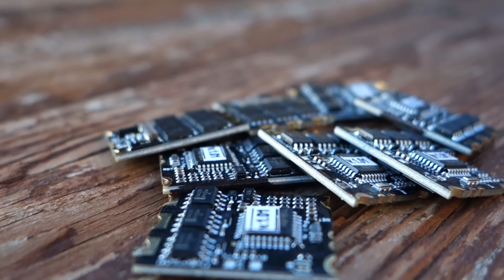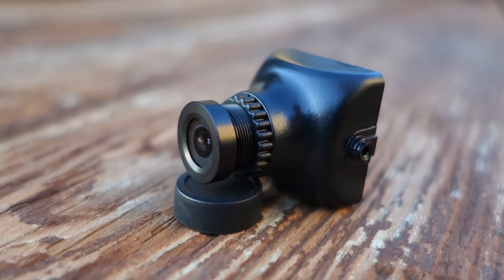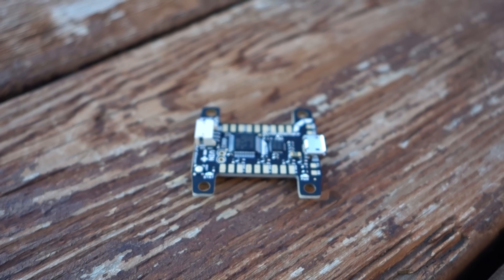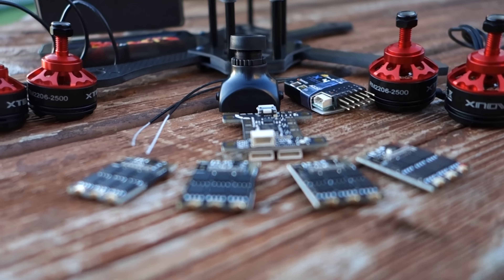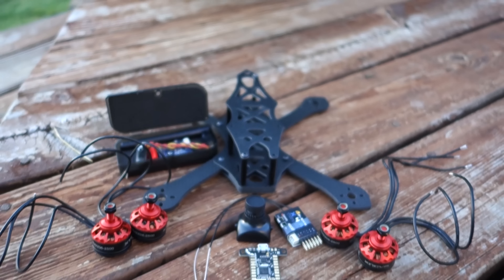Go to DroneEclipse.com and check out his products. He sells a whole bunch of different kinds of multi-rotor gear and the Shiv, which comes in 4, 5, and 6 inch versions. I encourage everyone to go there and purchase from him because he is a supporter of the hobby. He is looking out for the best interests of us, the pilots, so that we can continue to fly and have a community of support.